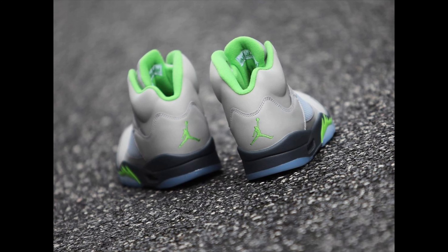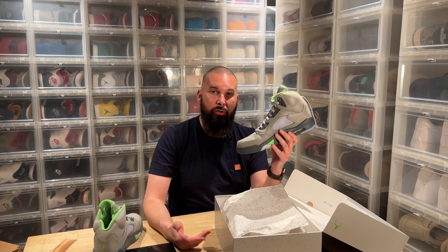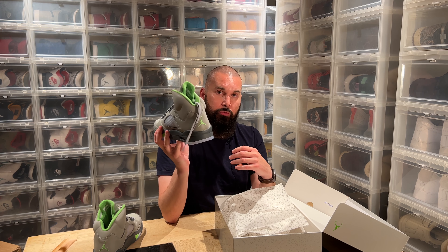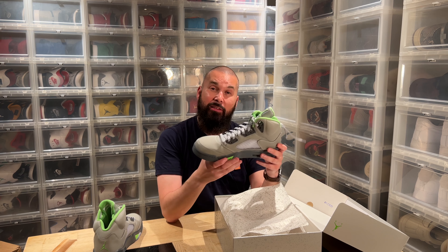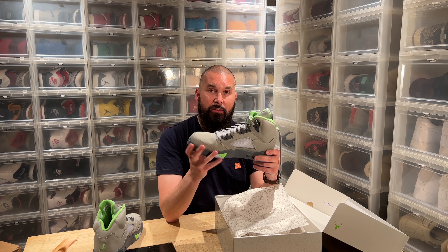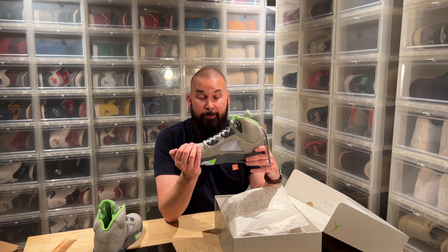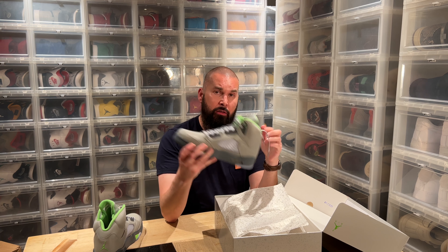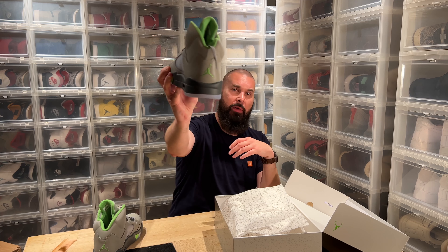We have the green Jumpman in the rear. People say that there is no resell value in these because they don't have the Nike Air in the heel — this is not a Nike Air stamped shoe because these came out in 2006, 16 years ago. We haven't seen them in 16 years and people complain — come on. It's not an OG colorway, and if it's not an OG colorway, it doesn't have the Nike Air stamp in the rear. I like it like this. I like the green Jumpman, I like the Jumpman logo, so I don't complain about these at all.